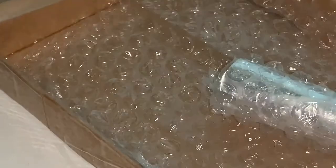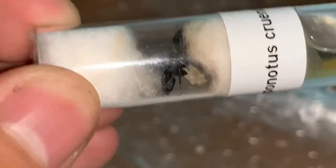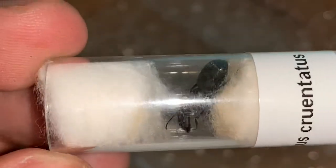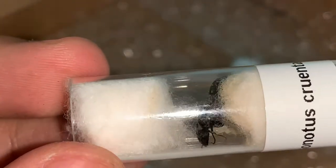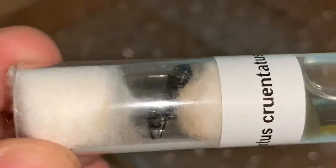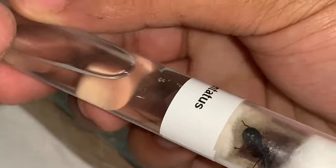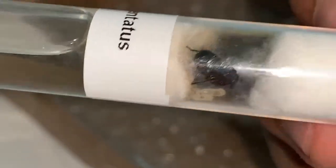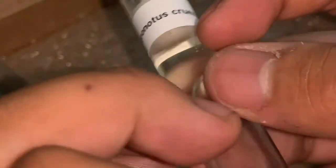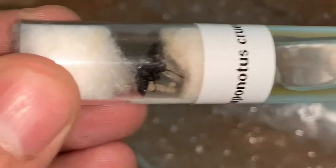That's pretty much it — no rehousing today since I'm going to keep her inside this test tube for a little while longer, just until she starts getting to work. Then I'll move her into a bigger test tube. She's going to go straight into my drawer where she won't be disturbed and can stay and grow her brood happily.